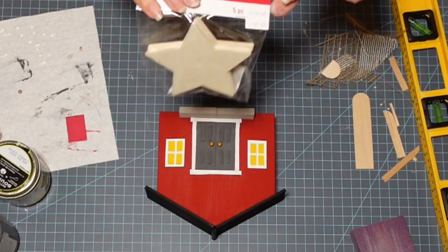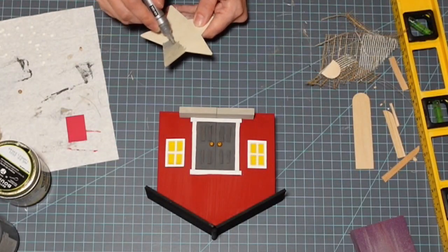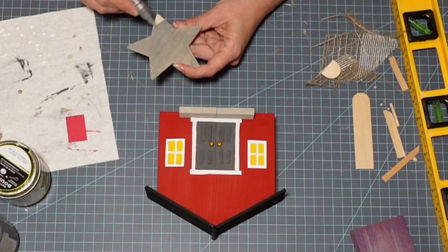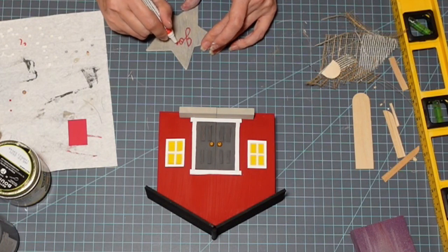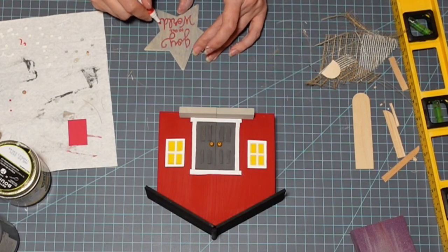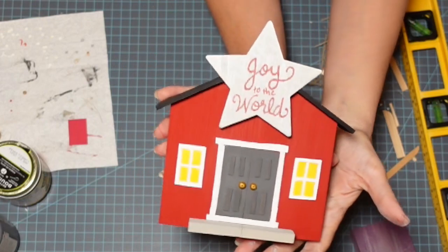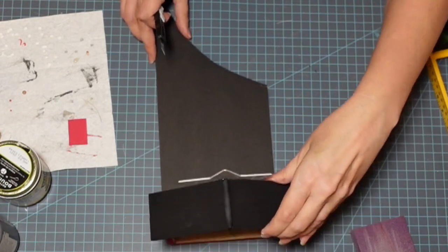Now I'm coming in with a star — my sister picked these up for me at Michael's. It's 99 cents for a pack of five. I paint it with the silver Arteza acrylic paint marker. Then I come in with a fine point marker to write 'Joy to the World' and attach that to the top of my little house. Super sweet — I'm loving these little miniatures! Give me a thumbs up if you're loving the miniatures too and let me know what you think so far.